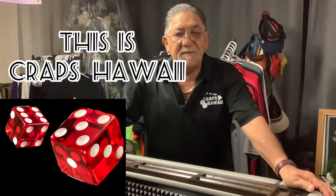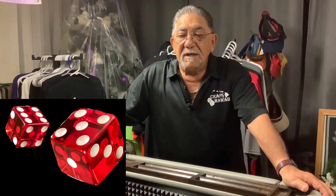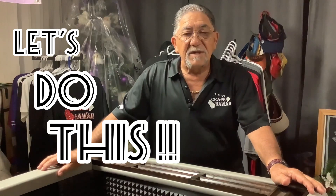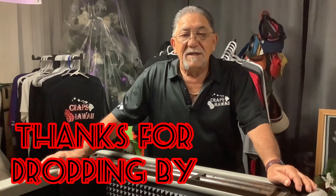Okay gang, thanks for dropping in to Craps Hawaii. This evening I want you to learn the 'do this' method. This is all about do this, and I'm going to show you how to do what I mean. Please pay attention and hopefully you learn something and you'll enjoy the video. I'll be right back at the table.